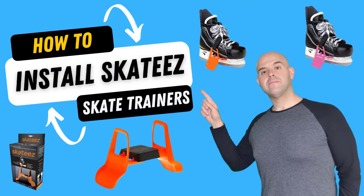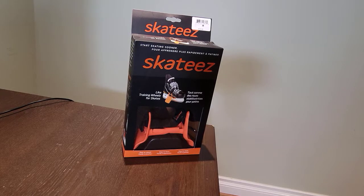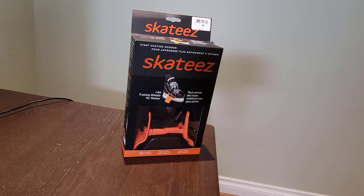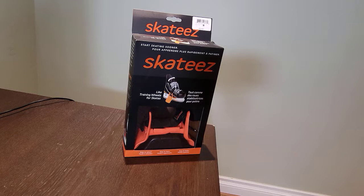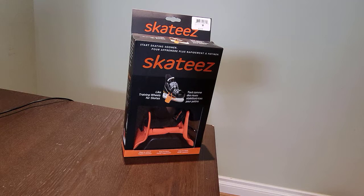Hey there, Louis Jacobels here. In this video I'm going to show you how to install the Skatees Skating Assistant. I purchased these for my two and a half year old son and I'm going to be installing them on his skates, and then we're going to go out onto the ice and give them a shot. I'll just show you how to actually install these, then I will be posting a separate video with my thoughts and feedback. If you want to purchase these, I've included a link on Amazon in the description below. Be sure to subscribe to stay up to date on the latest tutorials.